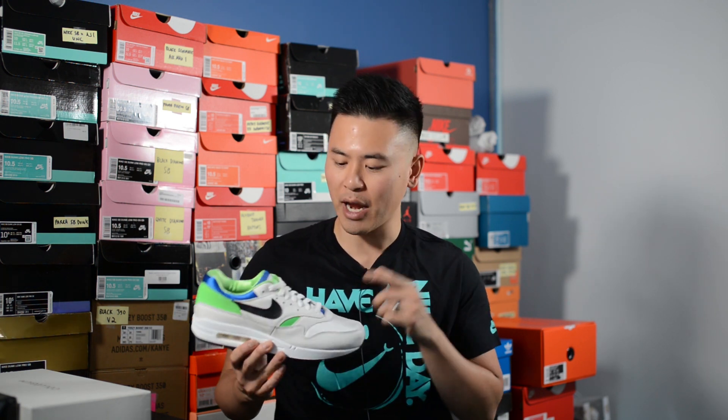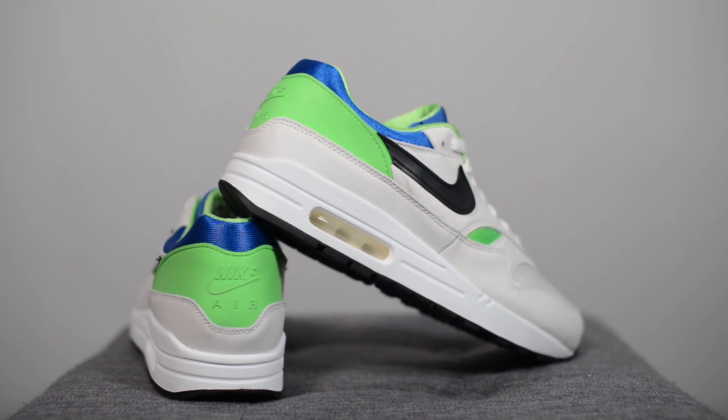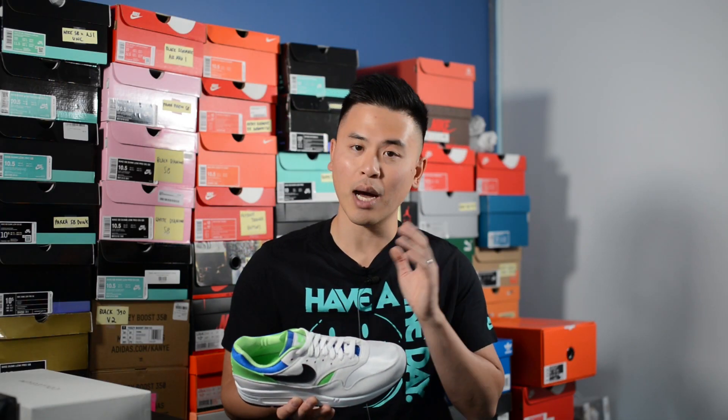In terms of sizing, my feet measure as a true size 10, slightly on the wider side, and for my Air Max 1s I typically get either a 10 or a 10 and a half depending on the colorway and materials used. For these, they fit more true to size - I got them in a size 10 and they fit me perfectly. Sometimes Air Max 1s run a little narrow, but for these sticking true to size was the right call, and going up a half size would have been way too long from a length perspective.